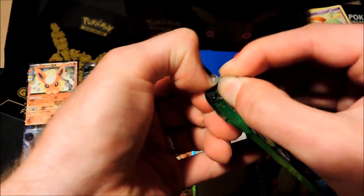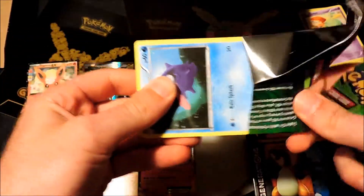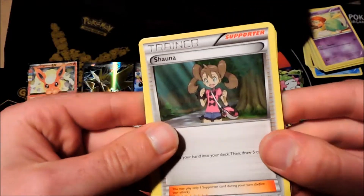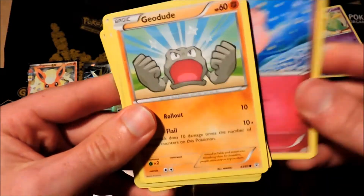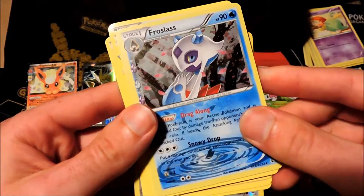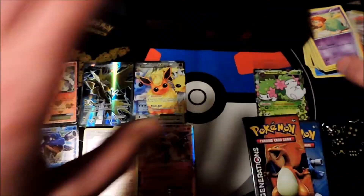All right, last three packs — green, red, and blue. Starting with the Venusaur booster. We've got Charmander followed up by Shauna supporter, Pokemon Fan Club supporter, a Shellder, Clefairy, Geodude, water type energy, Meowth as a reverse foil — followed by a Froslass and Pinsir as normal rares out of that booster pack.